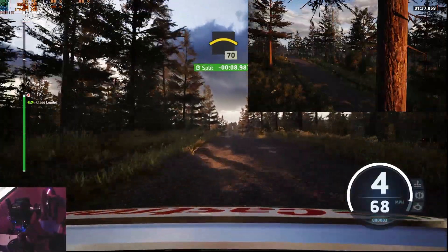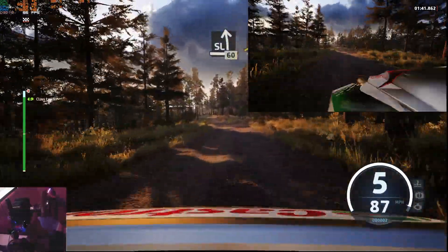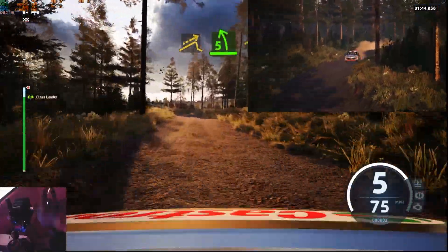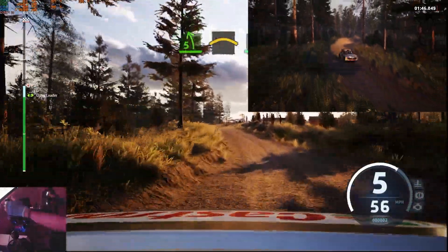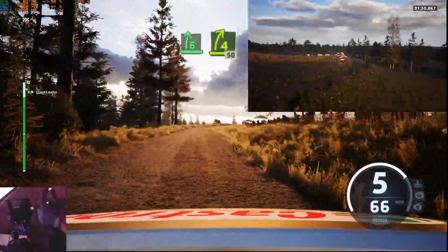And left, 10, on left, 50. Slight left, 60, small jump. The lane, 5 left, tightens into crest. And 6 right, opens long. Tightens, 4, 50.